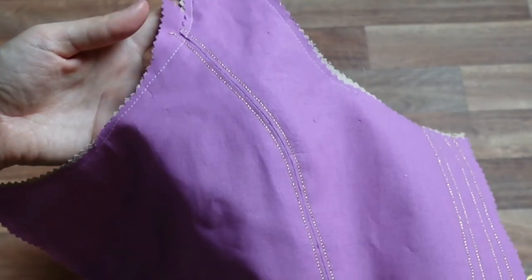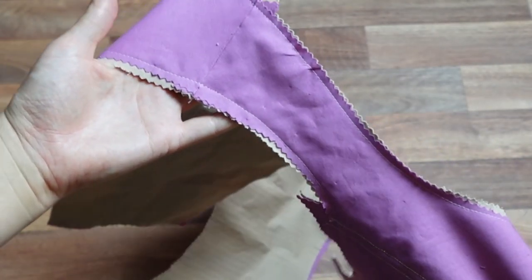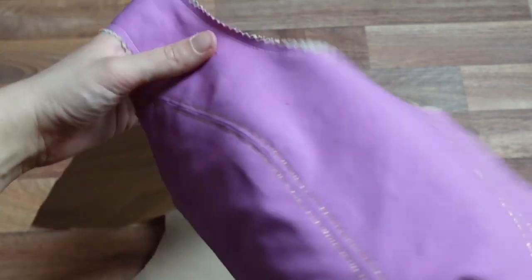Once the boning sections are in place, I'm going to baste all around the raw edges, leaving the boning channels open at both ends.